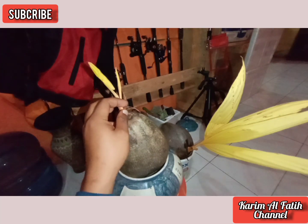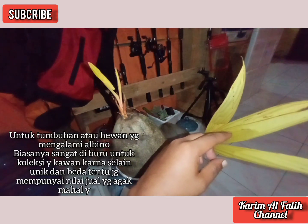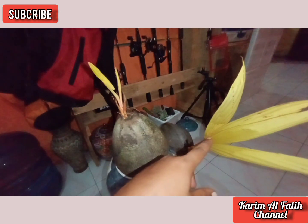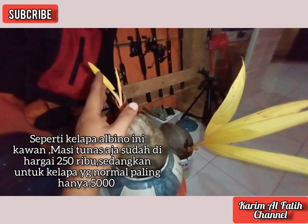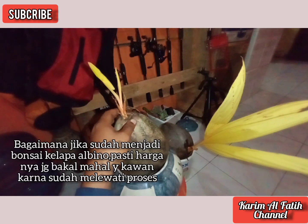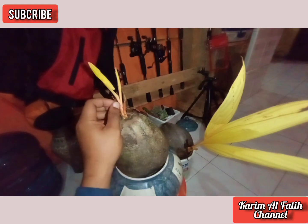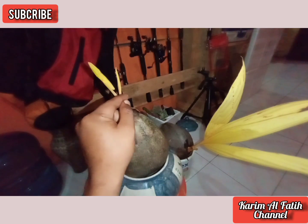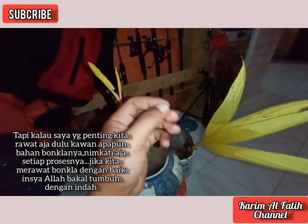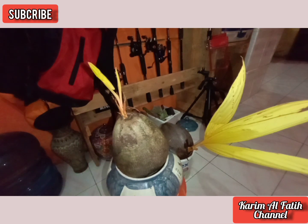Tapi untuk para pecinta bonsai kelapa, ini termasuk salah satu bahan yang diburu pencinta tanaman hias bonsai kelapa ya. Karena selain warnanya lain sendiri — putih — harganya juga lumayan. Pernah di-review oleh salah satu master bonsai kelapa, itu yang masih tunas seperti ini saja harganya sekitar Rp250.000. Bagaimana kalau dia sudah berbentuk bonsai kelapa yang sudah mengalami proses perawatan — pasti harganya juga cukup mahal.